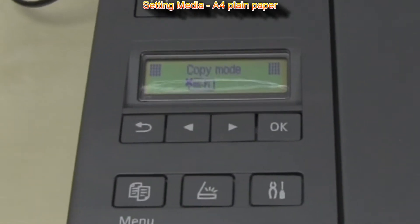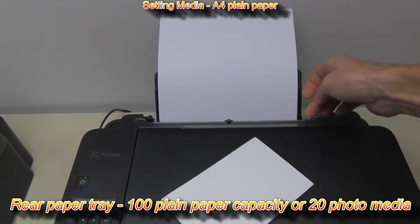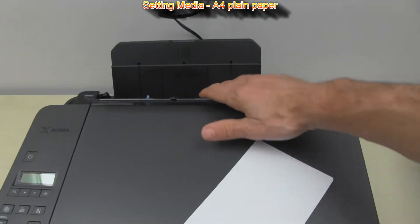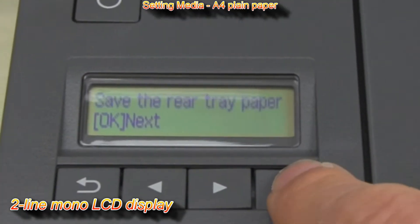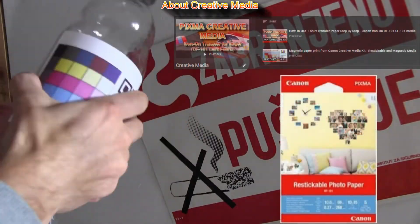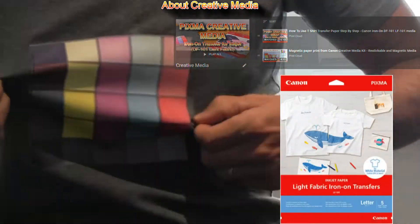For this video I will set A4 plain paper into the printers. They both have one paper tray only. Every time you change the media you have to select the right media on the two-line mono LCD display. There is also more creative media available like printable magnetic or iron-on transfers, and you can find more about these media by touching the upper right corner of the screen.